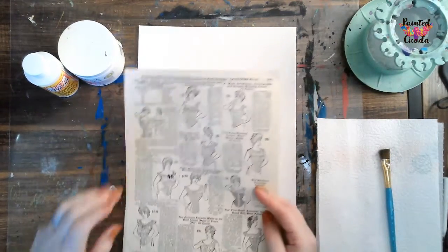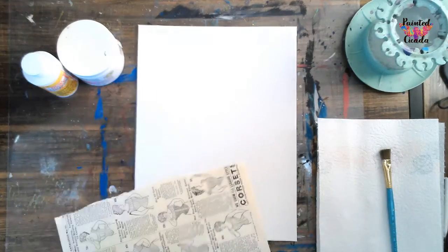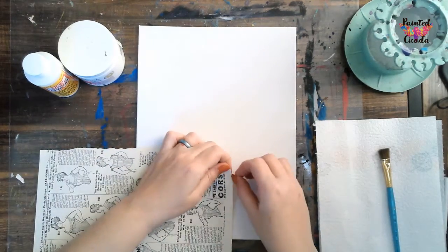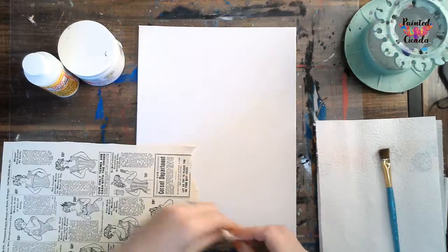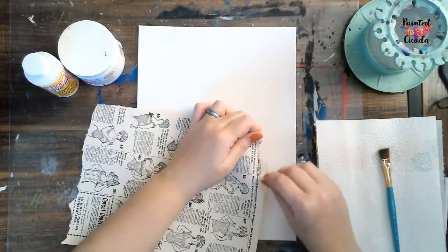So print off your corset sheet, and then the first thing I'm going to do is just kind of tear these edges. I don't want a straight edge. I like the look of the torn paper. I don't want to tear it back too much because I want to cover most of my background with it. So I'm just kind of tearing off these edges here.